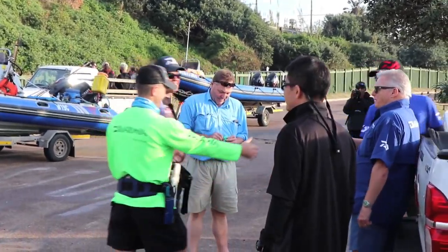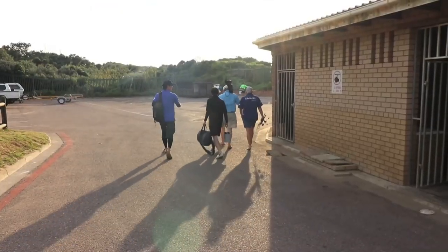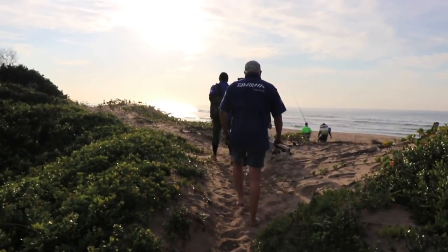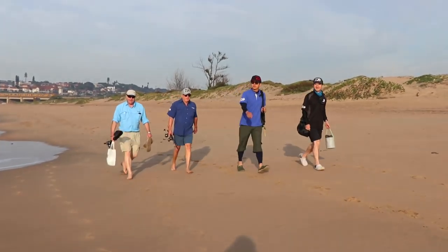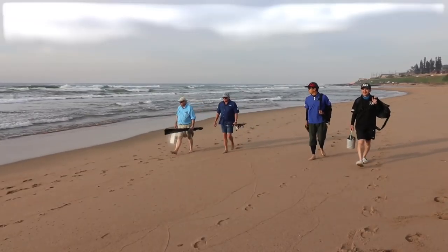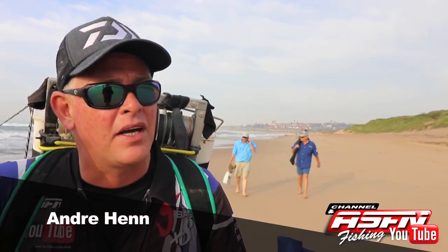It was an early start from Omkomaas Ski Boat Club and a bit of a walk to start the day. Good morning guys - a lovely morning here on the south coast of Natal. We're at Omkomaas on the north bank. I've joined the guys from Daiwa - Japan and England are here: Robin, Motta and Koki. Ray Thompson and Mike Pereira are also here. We've all come together to scratch for some fish and look for some stone bream.